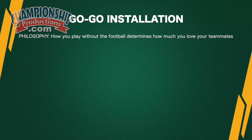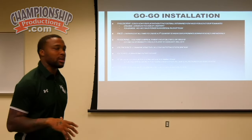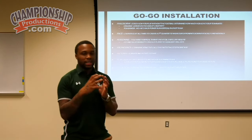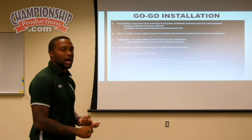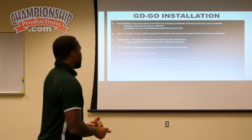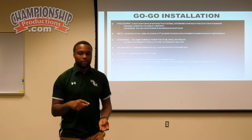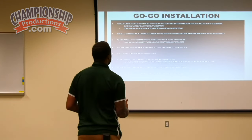So how do we install plays? Our philosophy — how we tell our players — we create selflessness with our players. How you play without the ball determines how much you love your teammates. Because everybody from little league age up wanted to get the ball in their hands and run with the ball. But not everybody wants to block, not everybody wants to run the guy off, not everybody wants to run the route that gets somebody else open, carry out the fake — all those little things that make a play truly work.